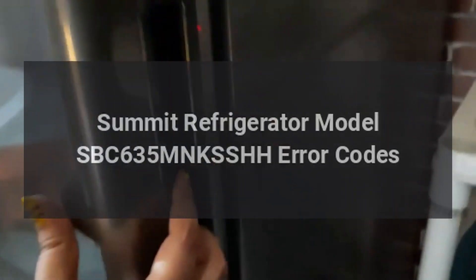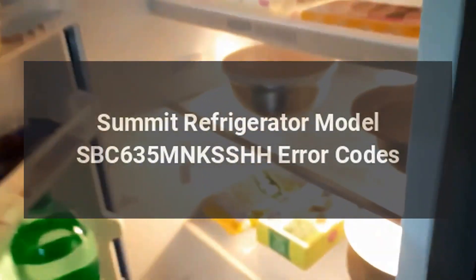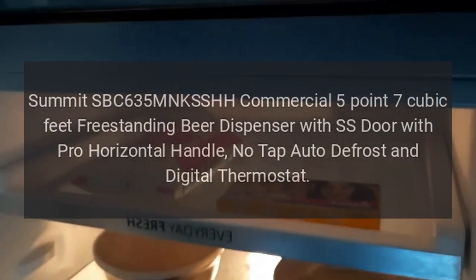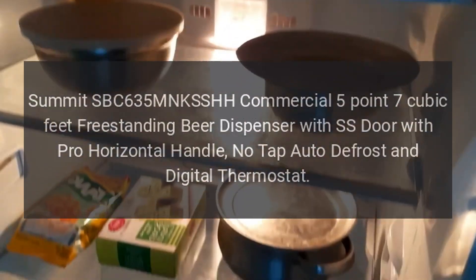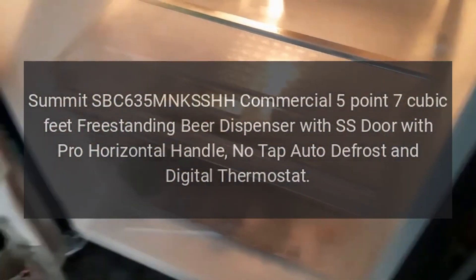Summit refrigerator model SBC635MNKSSHH error codes. Summit SBC635MNKSSHH Commercial 5.7 cubic feet freestanding beer dispenser with SS door, pro horizontal handle, no tap, auto defrost, and digital thermostat. Error codes: no error codes for this product at this time.